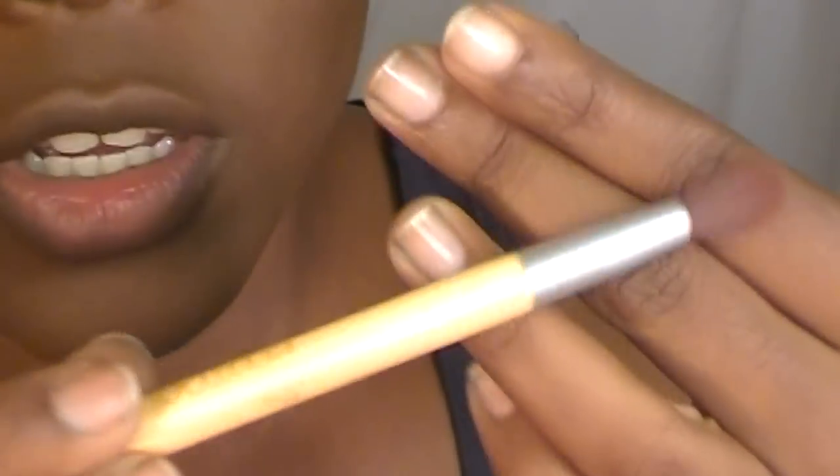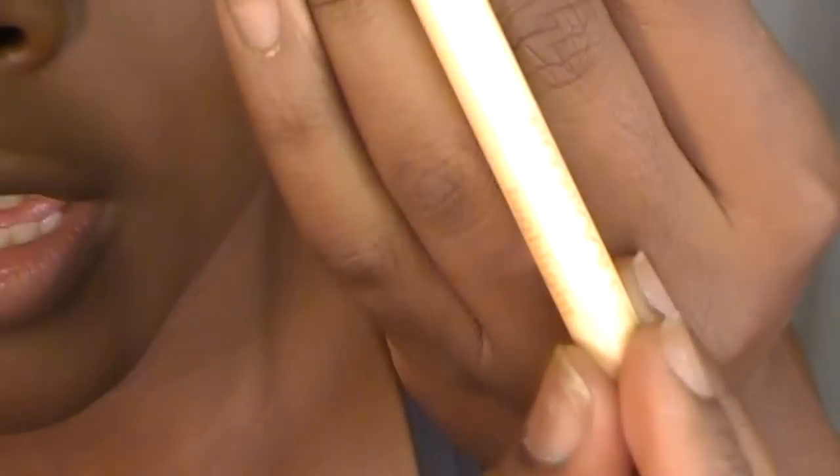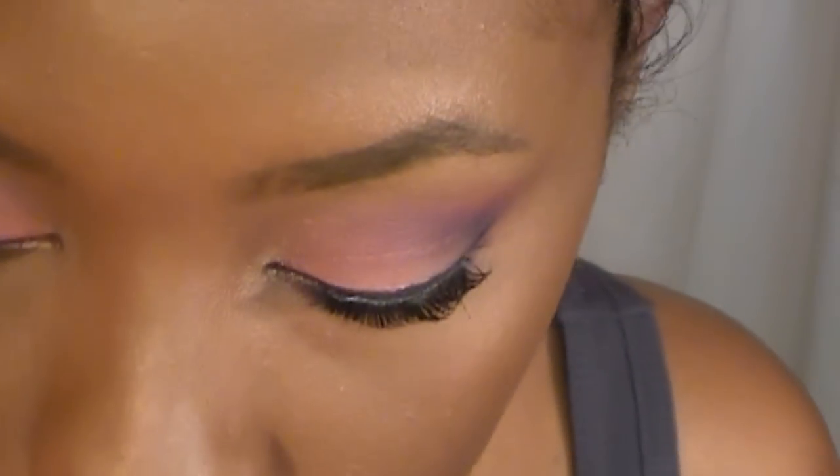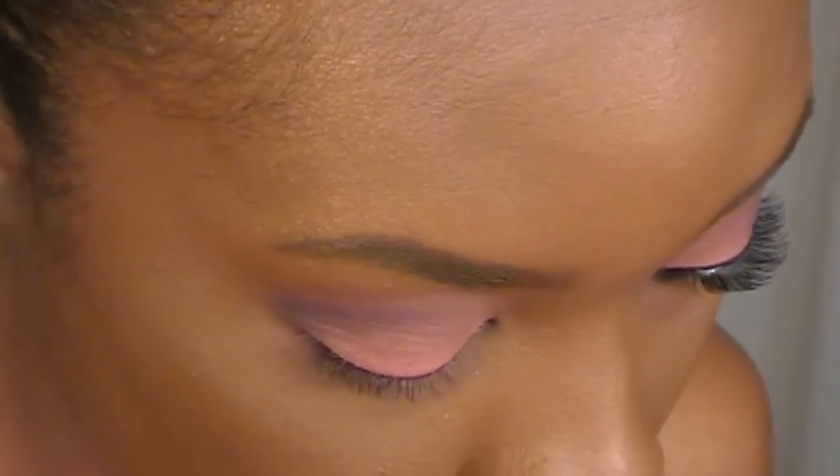So now I'm going with a fluffier brush. This one is just an EcoTools brush that came in a travel set. I'm using this fluffier brush and going back into Brown Script, and I want to just blend in that black in the crease.